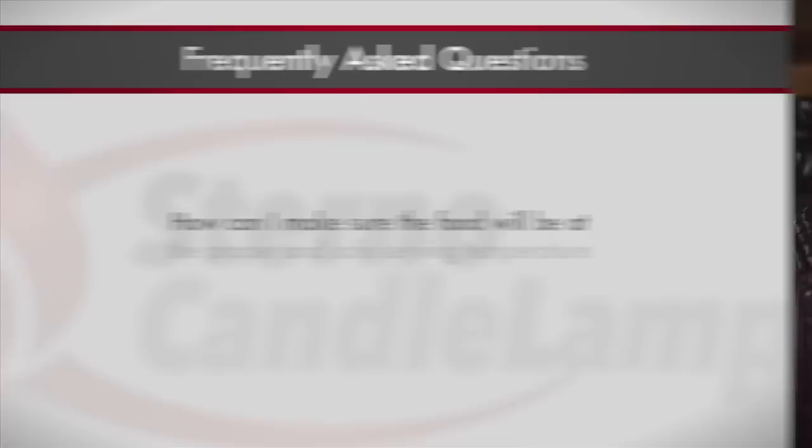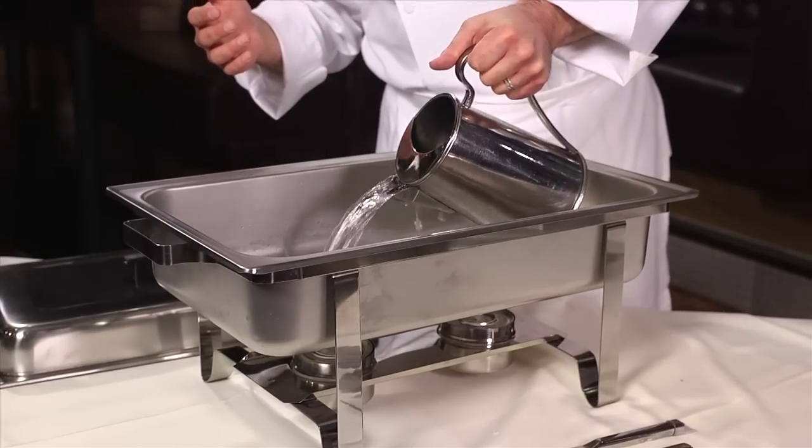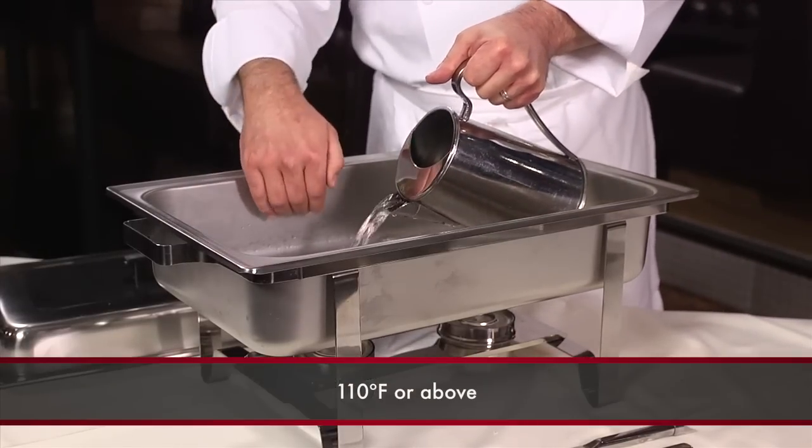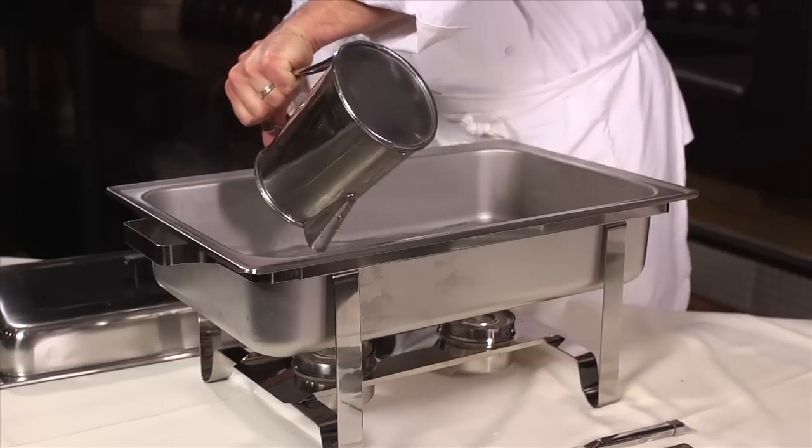Karen, a banquet manager in Vienna, Virginia writes: how can I make sure that the food will be at the proper and safe serving temperature in the chafing dish? The key to this is two parts. One, you want to make sure that the water in the water pan is hot — 110 degrees or above. You want it very, very warm when you start. You don't want it cold. You want it hot.